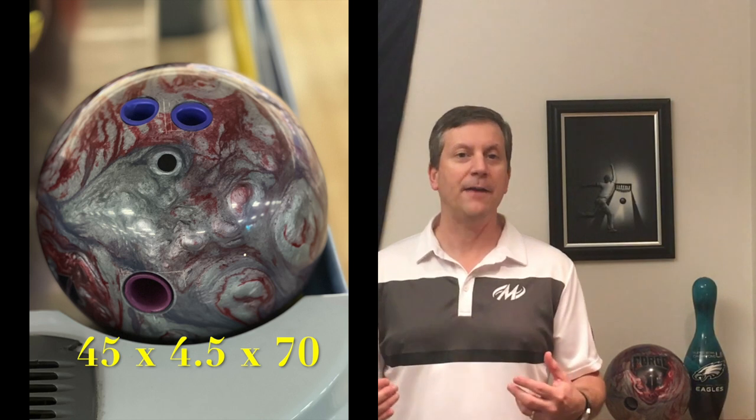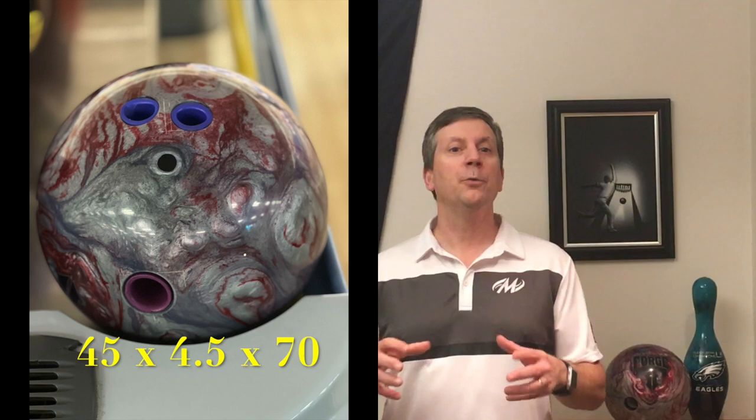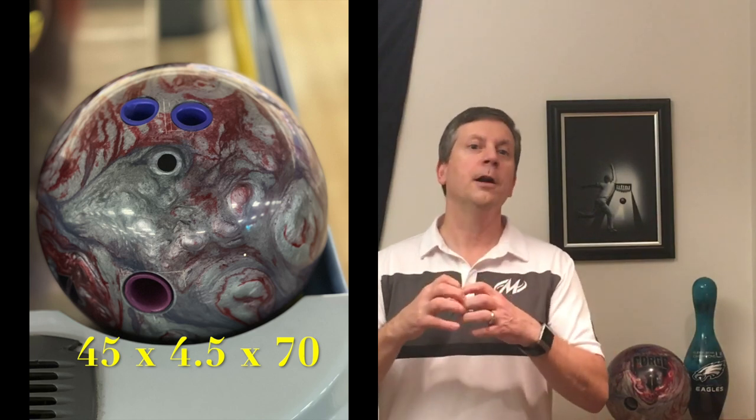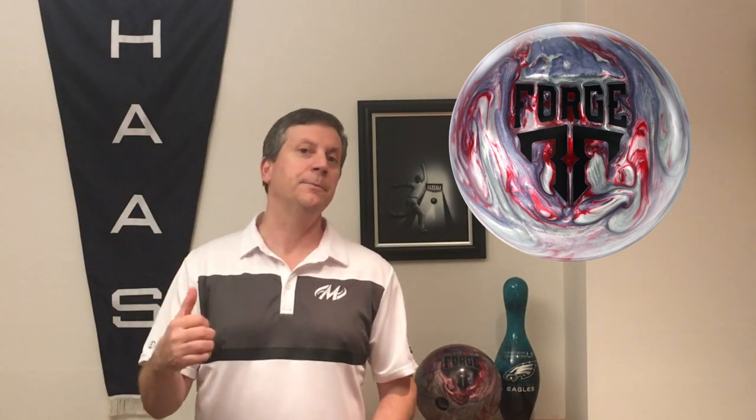The one I have here I drilled 45 by 4.5 by 70, and that's very similar to how I drilled the Forge Flare, which is the same core but with a solid, strong cover on it. I'm going to drill a second one and I'm definitely going to go pin up with that, and that's probably going to have a second angle in that 25 to 30 val angle area. I think these two balls will complement each other awesome, and it's going to give me the kind of look on the lane and the footprint I need to handle those heavier oil conditions.